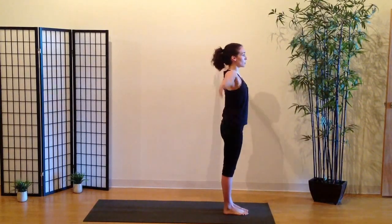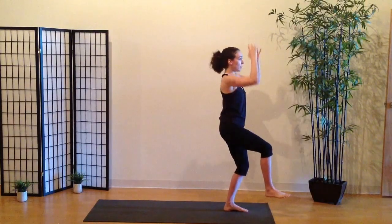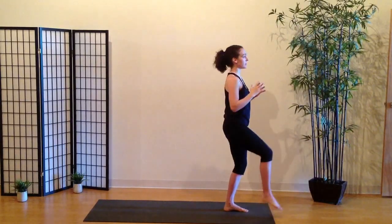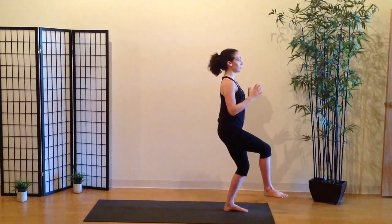On the inhale, arms go up. Then on the exhale, you start by bending the standing leg while lowering the hands down to the chest. It's like you're holding a little ball here — soft hands, not like our normal claw-type hands. You're balancing, this right foot is lifting a little bit. Tailbone down slightly, belly in.